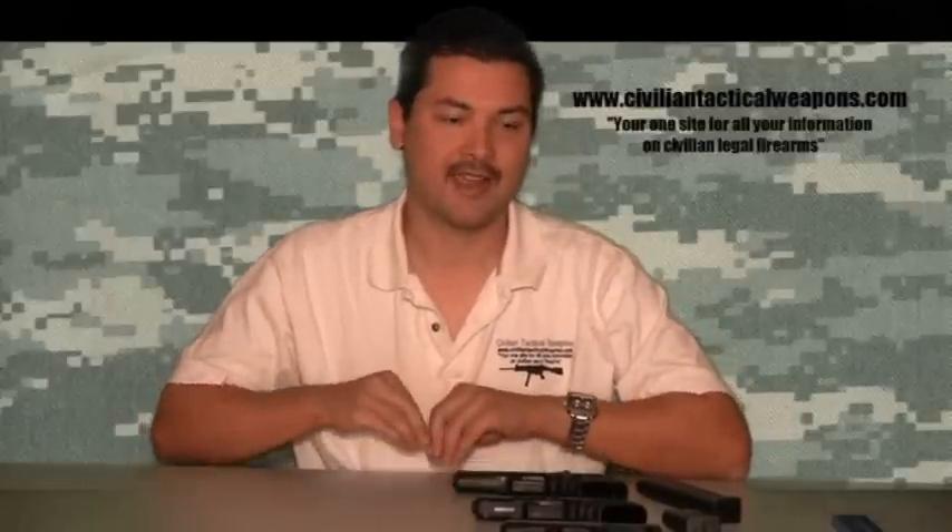Thank you for tuning in to this week's episode of CivilianTacticalWeapons.com. Remember, I answer emails only at info@CivilianTacticalWeapons.com. If you have any questions, please email me and I'll try to address them in future episodes if I'm able to.